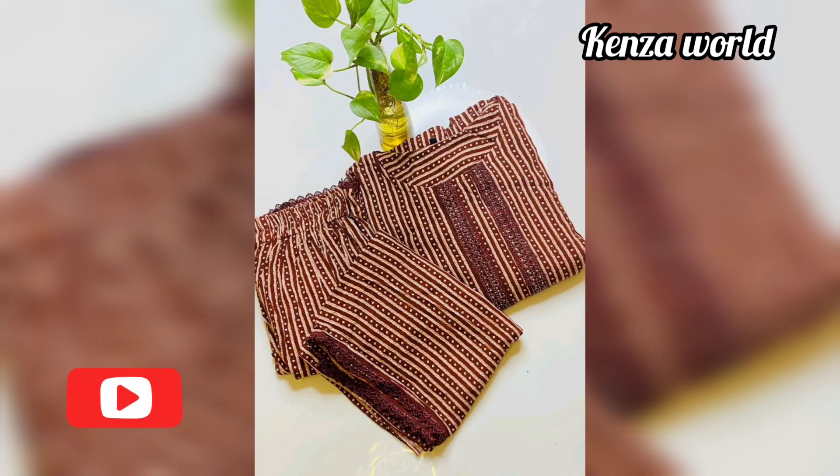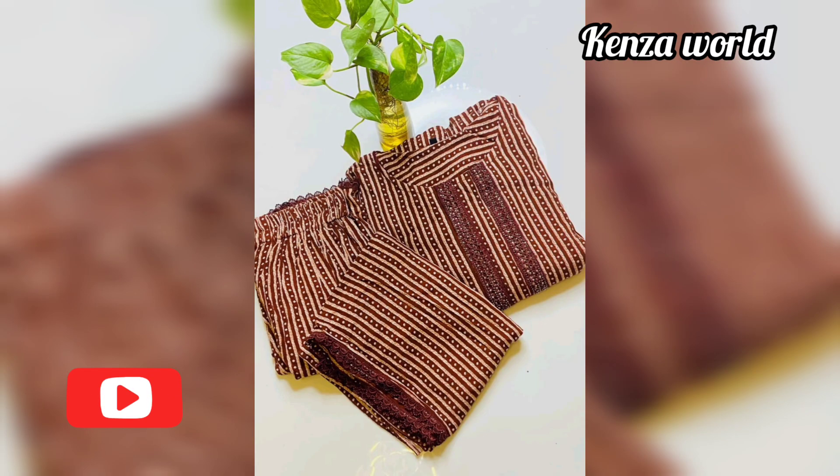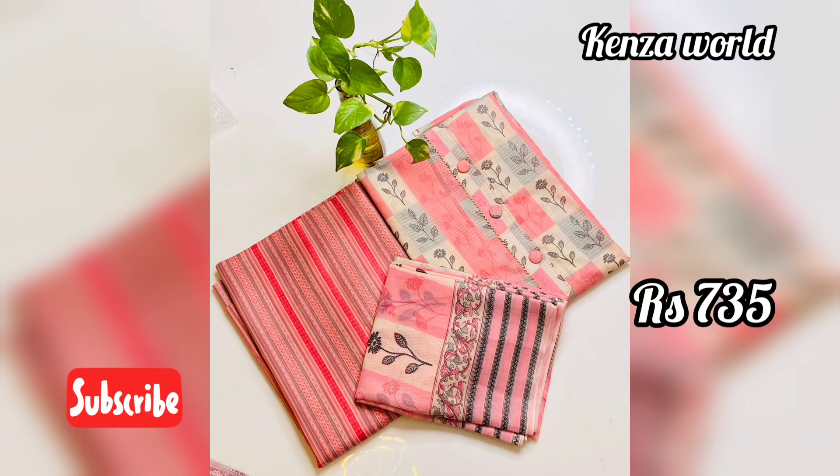If you want to see this in the video, please click the link in the comment section. The next item — the price is $735. The fabric is cotton.